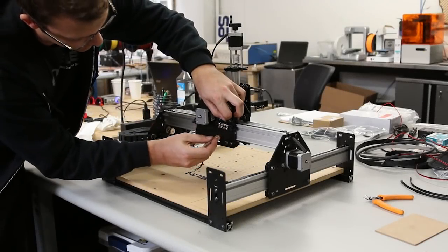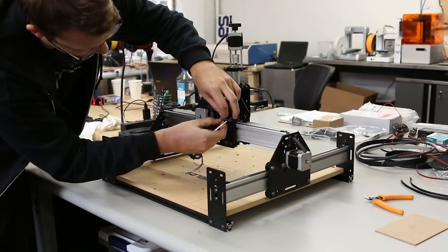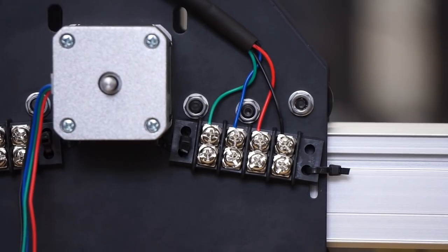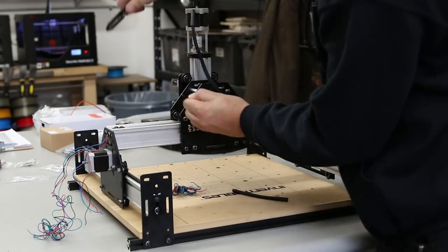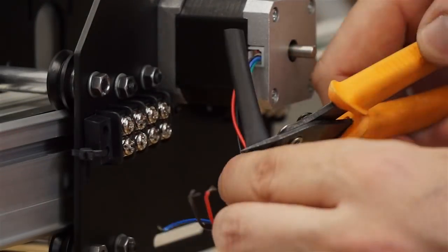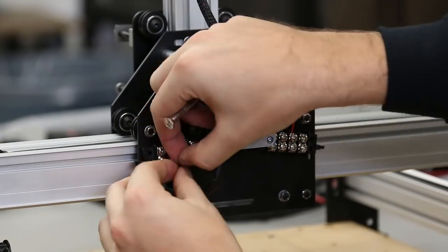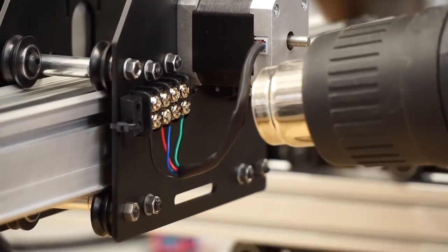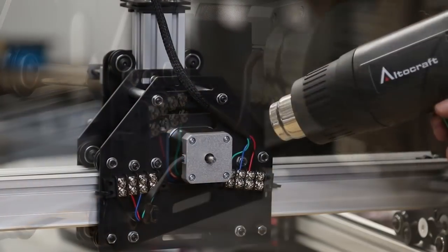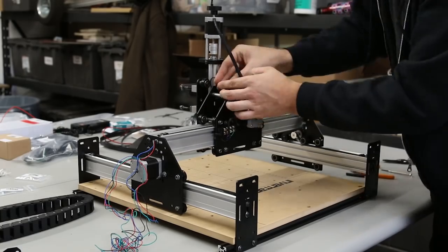Loosen the screws on the terminal block and insert the wires. You can follow the color orientation shown or use another one — it doesn't matter for the terminal blocks. Use heat shrink tubing to clean up the wires from the X-axis motor, then use the heat gun to shrink the tubing. Put another terminal block on the top of the gantry using zip ties.